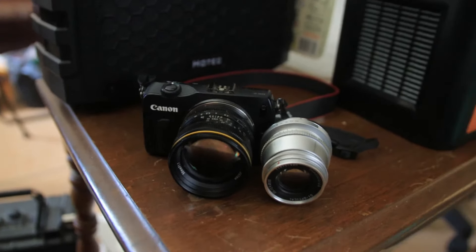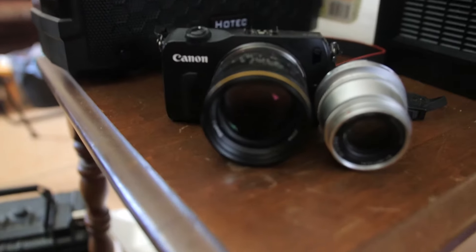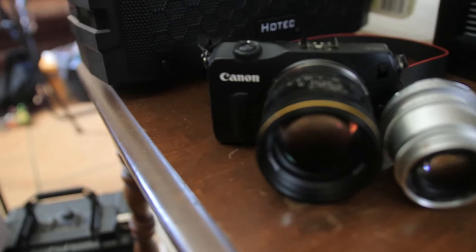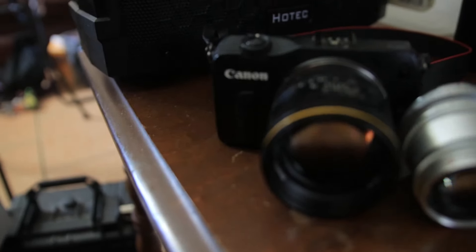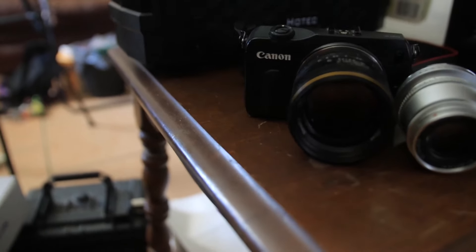Hi, this is part two of my Canon cameras. This is my EOS-M. It's a very small APS-C camera.